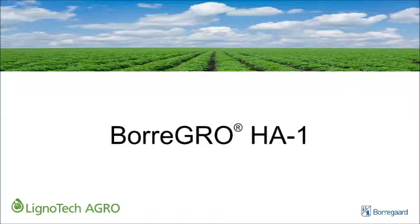By the end of this demonstration, we hope that you will have a better understanding of how the use of Boragro HA1 in liquid fertilizers can prevent the undesirable precipitation that occurs when conventional humic acid products are mixed with acidic or high-salt liquid fertilizers, and why the superior compatibility makes Boragro HA1 the natural choice for preparing humic acid fertilizer blends.